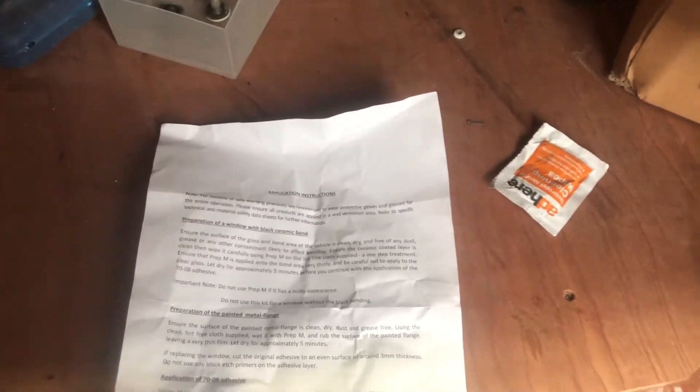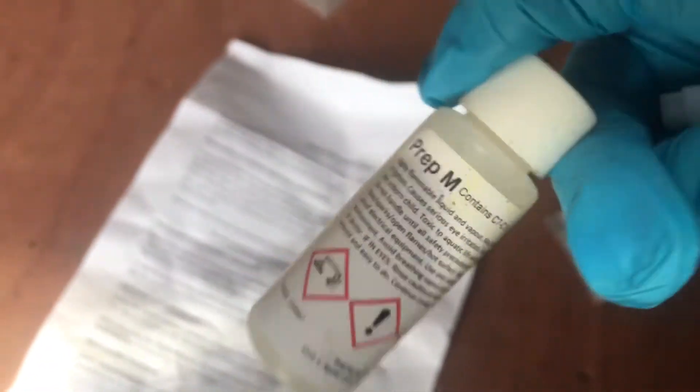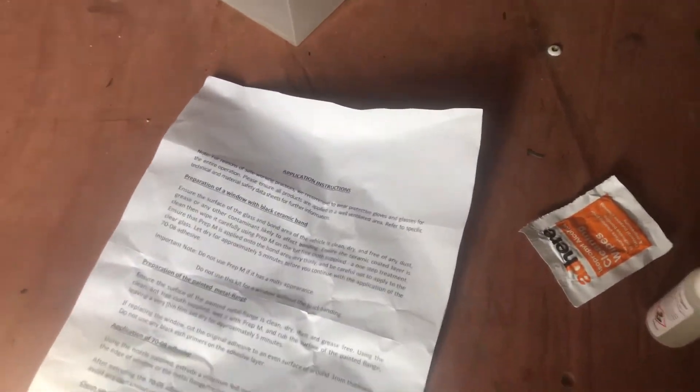Reading the instructions, this kit comes with two cleaning wipes, a lint-free cloth, a liquid cleaning agent, and two tubes of adhesive.